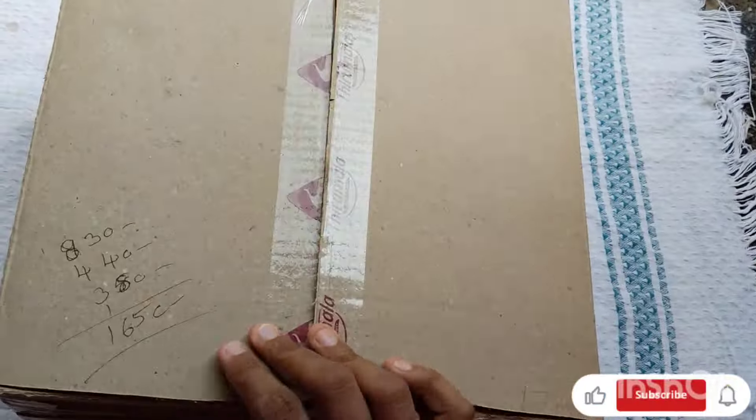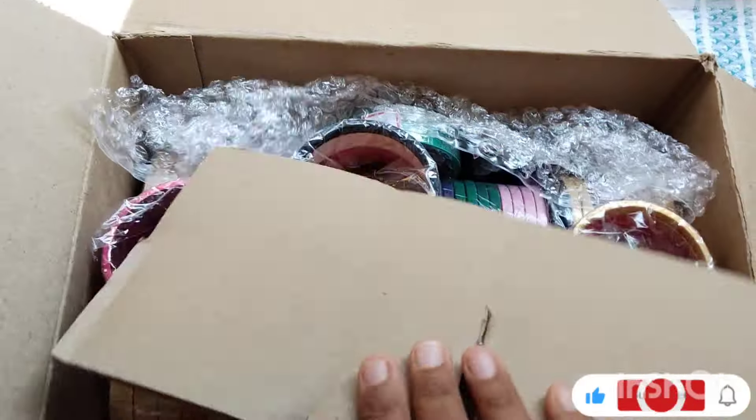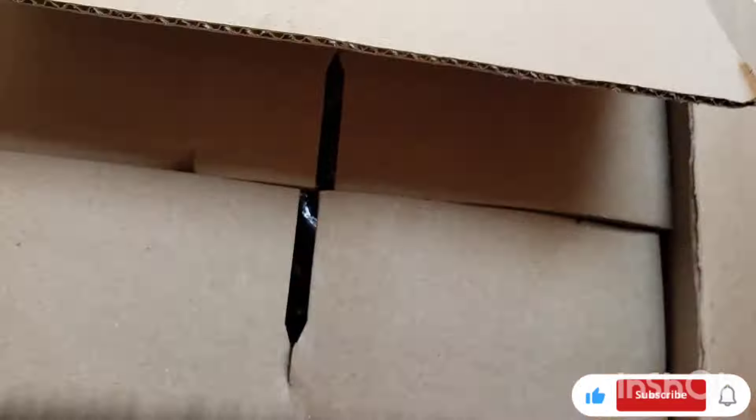Please try and do it as an emergency. I will post my order too. I will put the remaining 3 orders. Thank you.